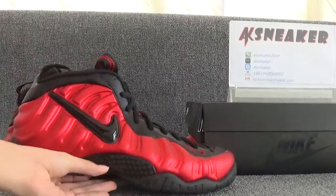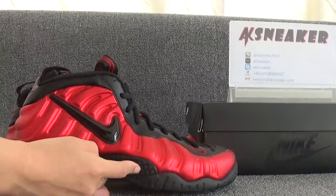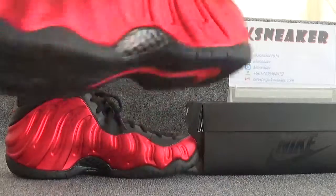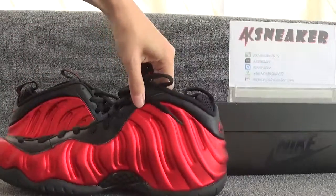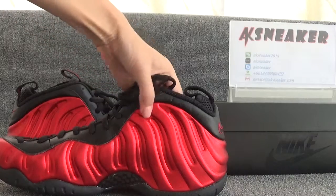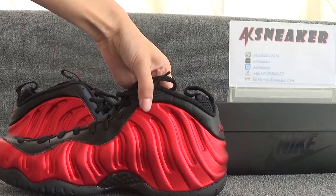And this part is carbon fiber — you can use your fingers to feel it. Okay, let's check the other side of the shoes. The color of the shoes is very beautiful.